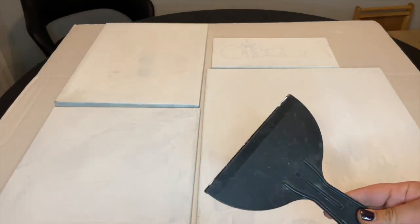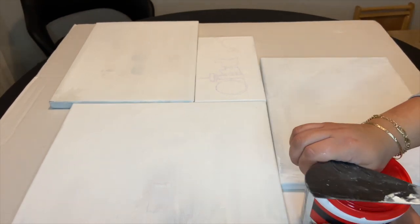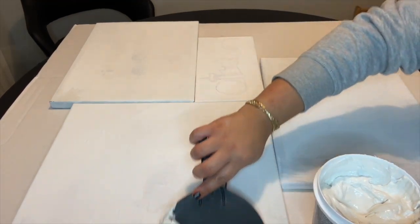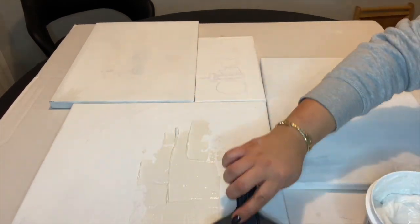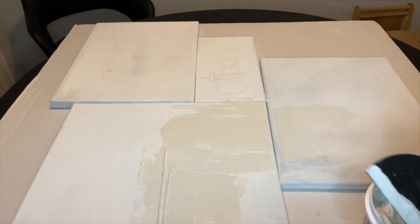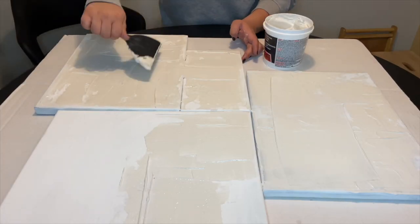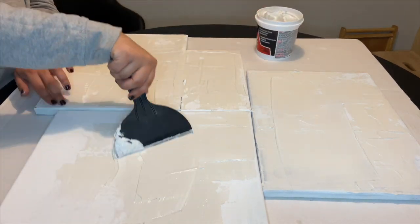We are starting off with four canvases from Dollarama that I already had. They're all different sizes, which I love for this project, and I am coming in now with some joint compound. I applied this joint compound very organically everywhere — there was no rhyme or reason to this. I just applied it everywhere and left it when I was satisfied.